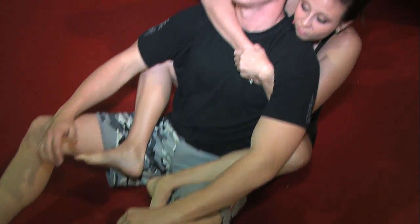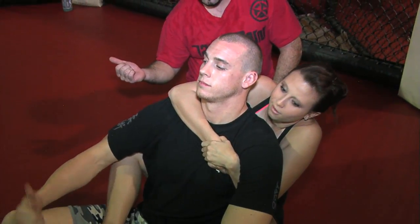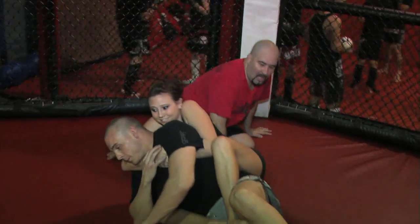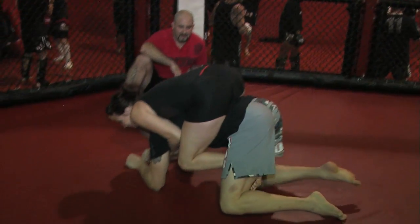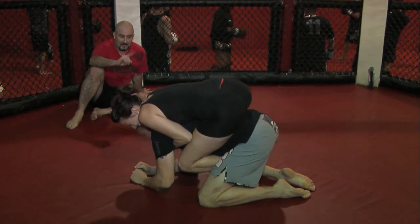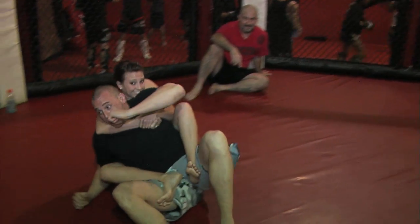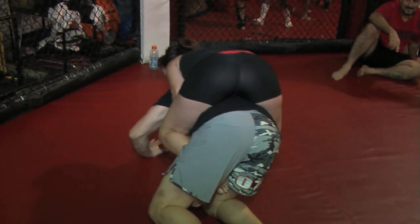What I want Jake to do is roll around a little bit so you see how important it is to have your legs in. Roll all the way through — see how she can stay on his back. Keep rolling around. Ta-da. And back.